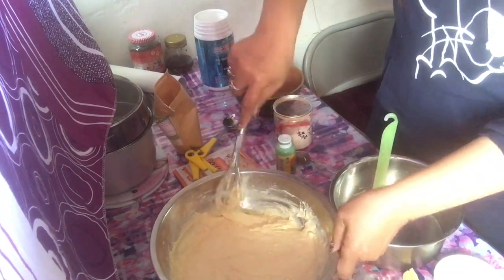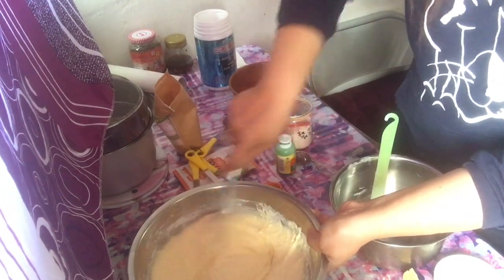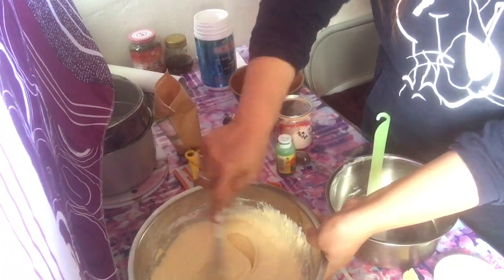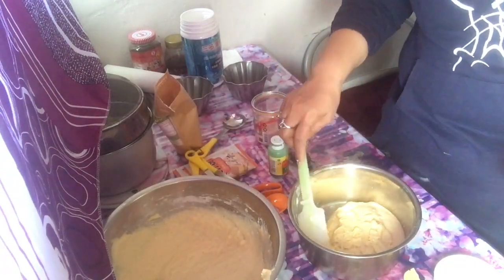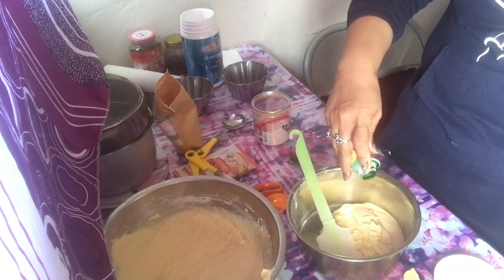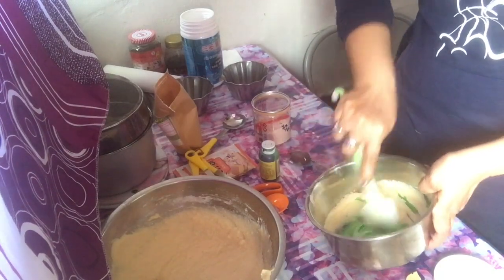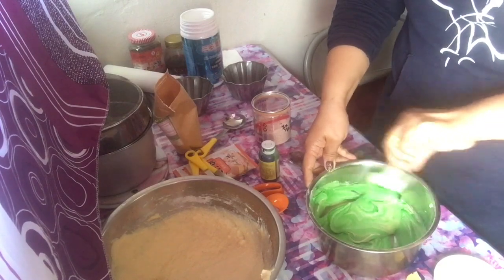After mixing, I'll divide the dough into two equal parts and add flavoring to each. One part gets buko pandan flavor and the other gets ube flavor. Mix each portion so the color incorporates fully. Then we'll place them into our molds.